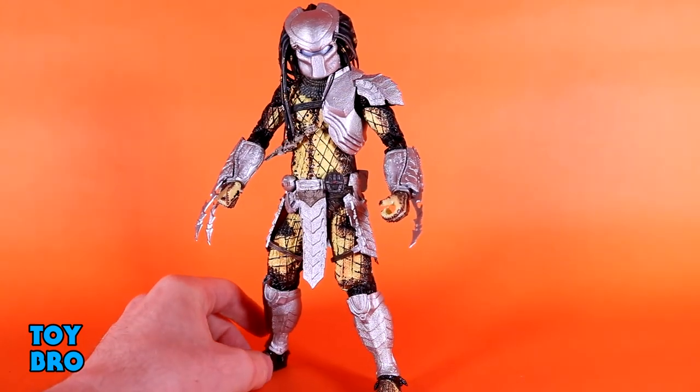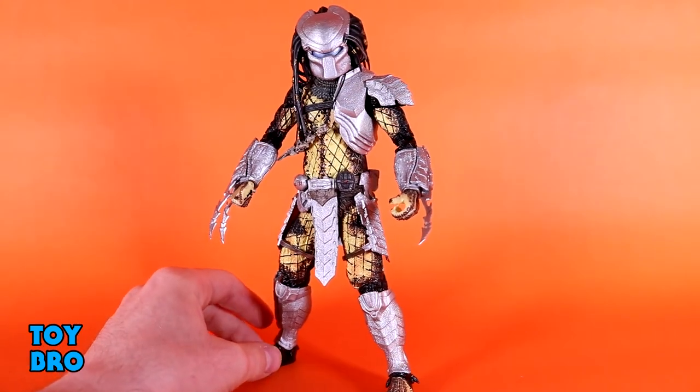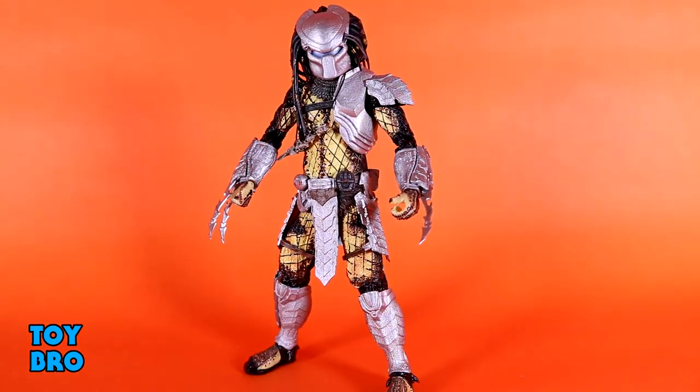He moves pretty nicely all around. I'm not really unhappy with how he moves at all. I would have liked to have seen some different style joints on this figure for the time, but at the end of the day, this guy moves around really well and definitely does all that I need him to do and then some.